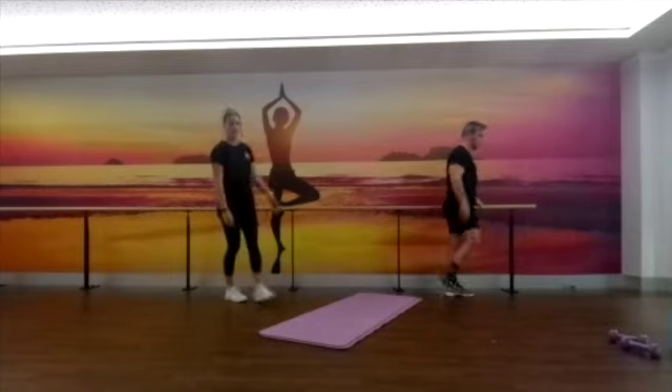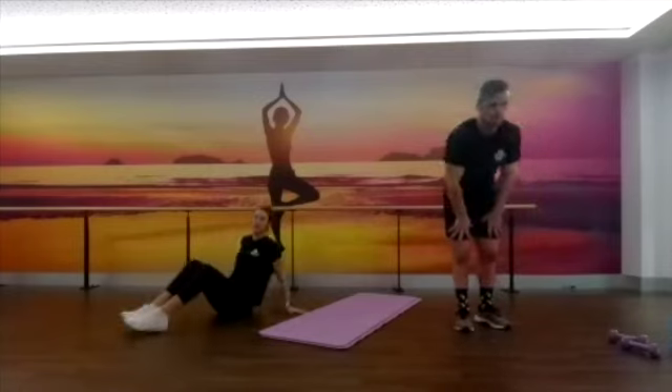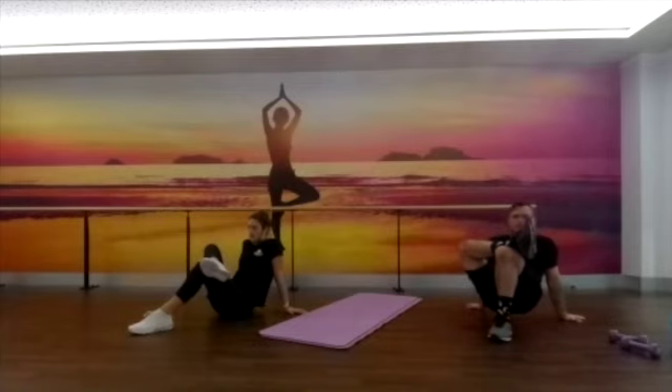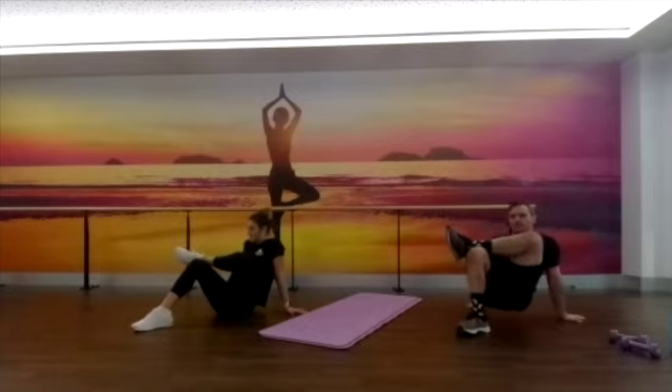Next one we're going to sit down on our bottoms and stretch out through our glutes. Sit down, cross the leg over, and then push that knee away from your body — you'll feel a big stretch through your bum. Changing sides and doing the other one. My bottom is very tight — that knee's meant to be way over there and it's up near my head.